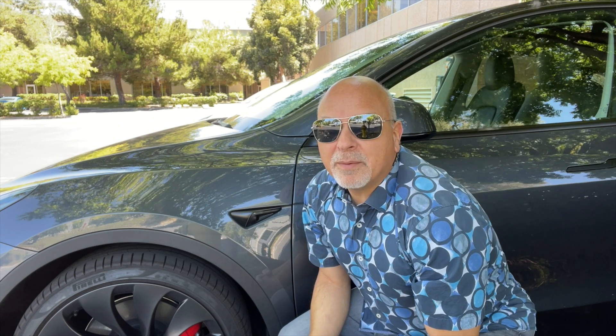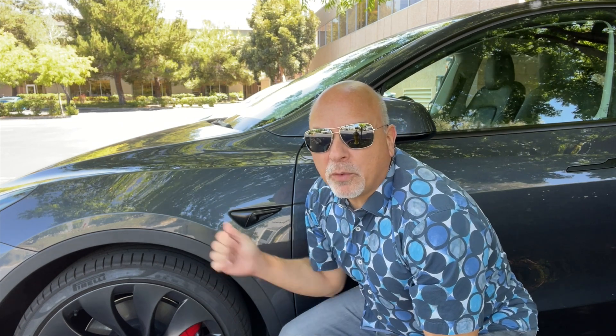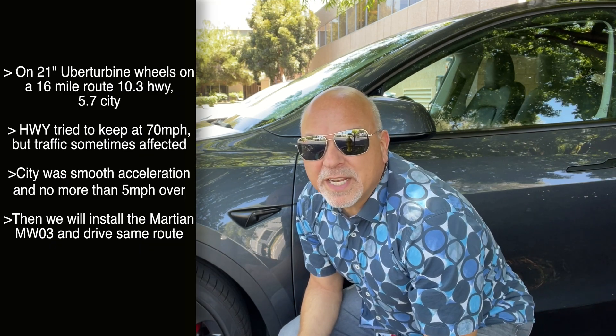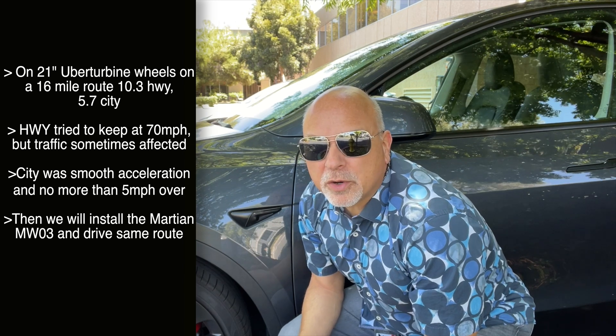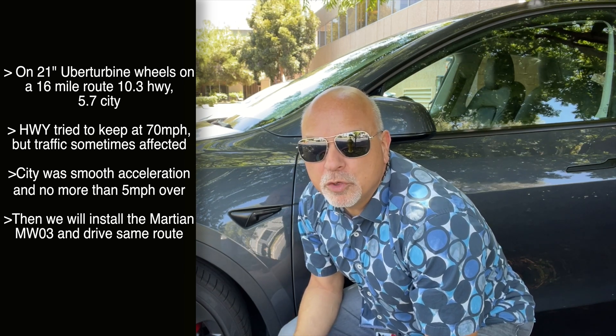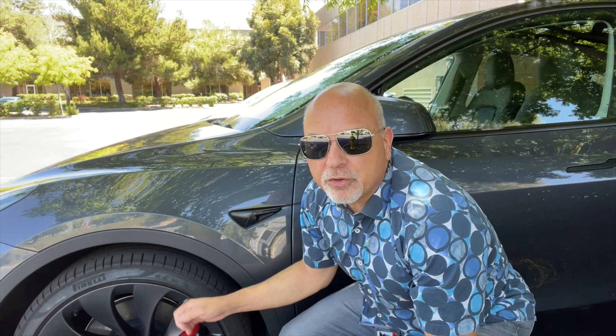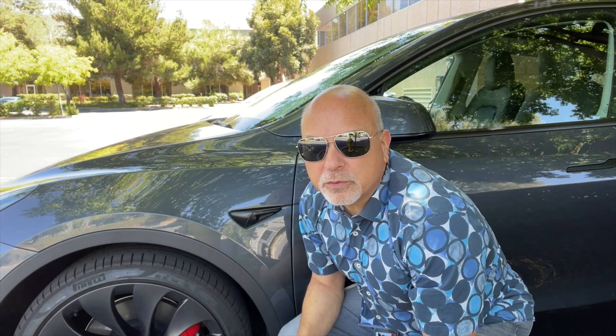I'm going to be taking my Model Y with the stock 21-inch Uber Turbine wheels on a range test. I'm going to be driving 10.3 miles on the highway and 5.7 in the city, so a total of 16 miles. We'll be doing that loop multiple times and I'm going to get the average consumption. Then we're going to try that with the Martian wheels and tires.